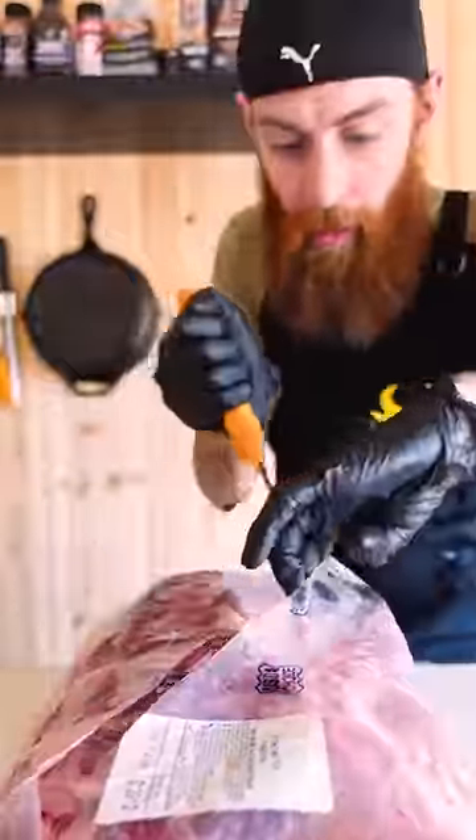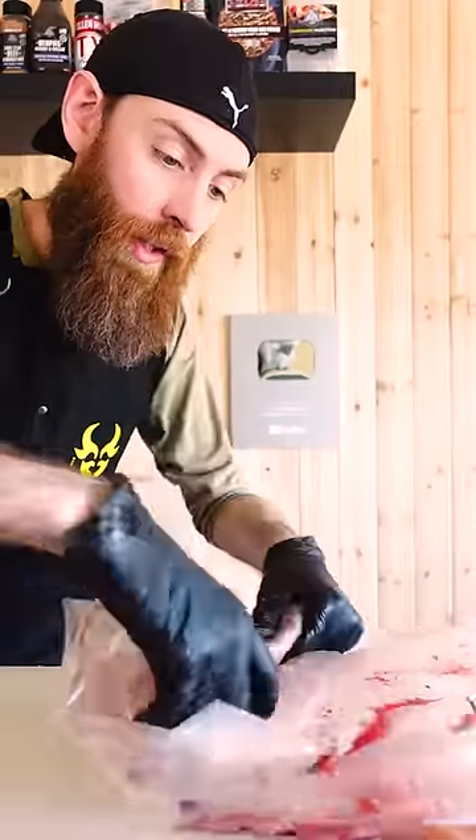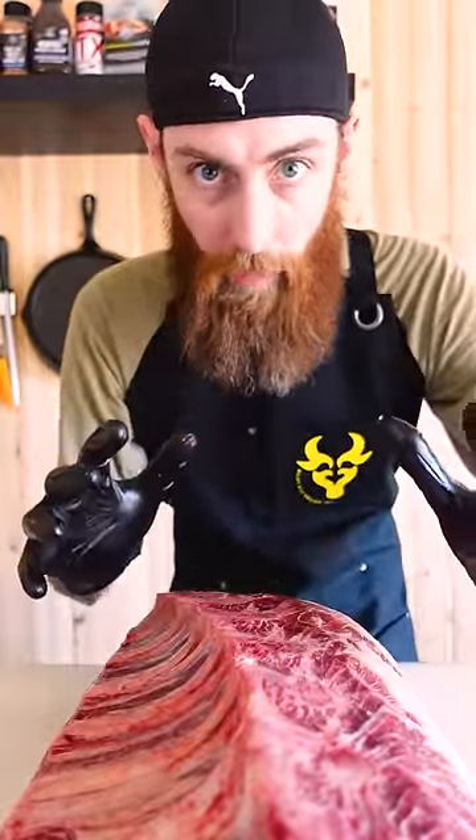Tip one: always have a sharp knife. Tip two: always cut an X pattern on your cryovac and use the bag as a trough. Now you have all your stuff left in the bag and you can just roll it up and keep all that myoglobin in the bag. If you put your primal into a freezer and get it a little crispy, it's easier to work with and it's not as sloppy.